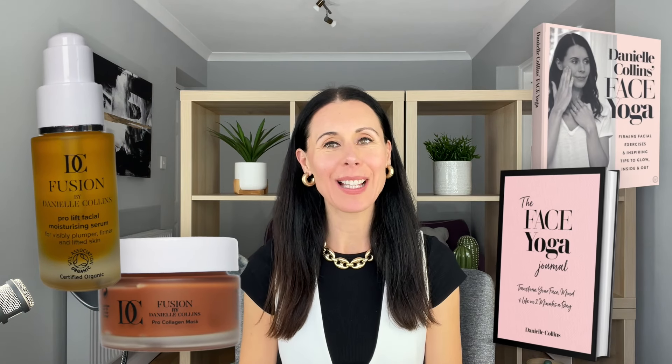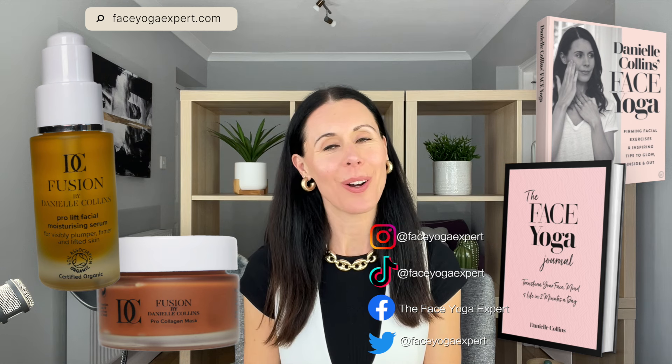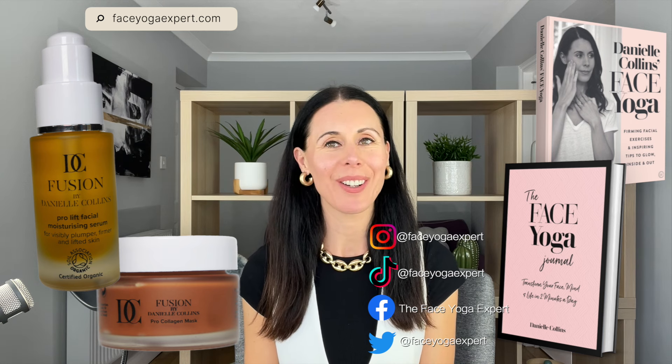Let's go back one more time doing the technique. Slowly come back down — and you're all done. Head to faceyogaexpert.com for more information on my course and everything else I offer, like my skincare and my books. Have a great day, bye bye!